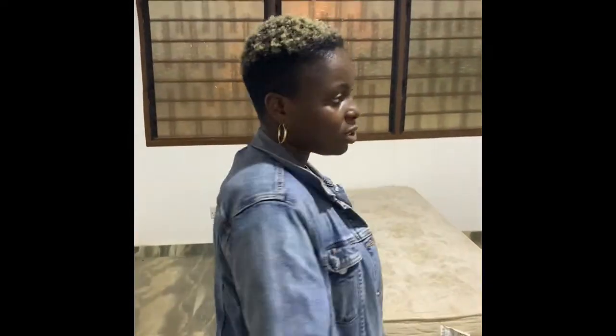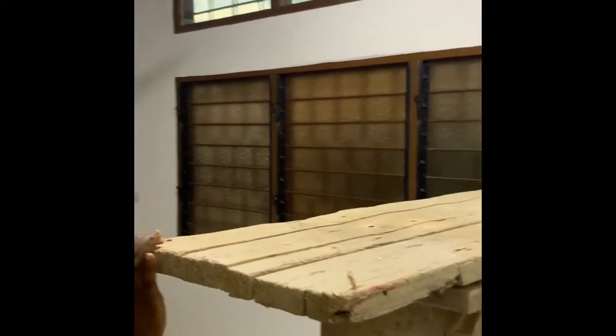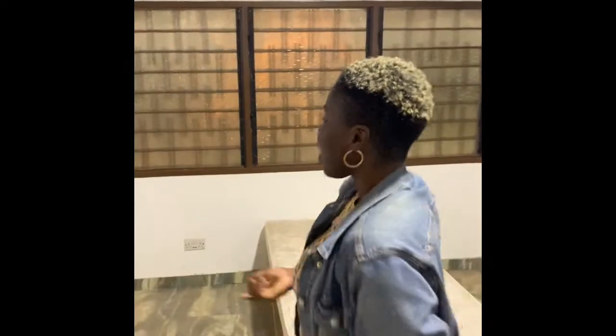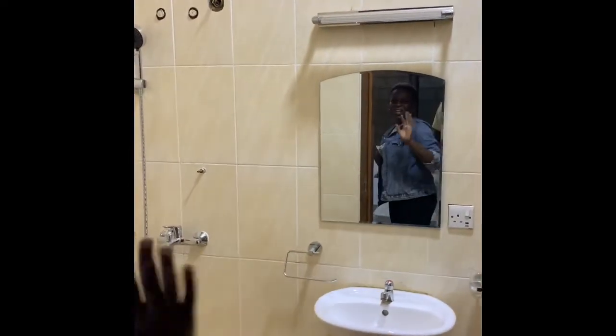This bedroom was actually empty for a long time — the tenants only occupied two of the three bedrooms, so this one gathered a bit of dust. There's a makeshift scaffolding here that we're using for the paint job we're going to do. That will stay for a while and then be removed. Same bathroom here — same amazing lights.